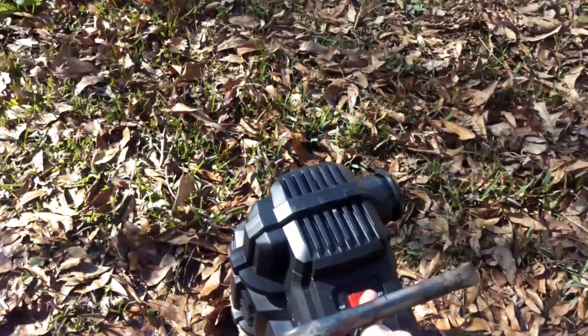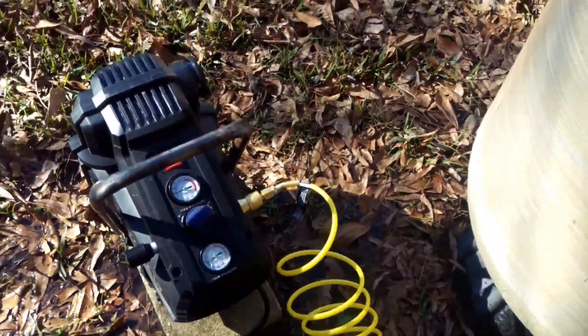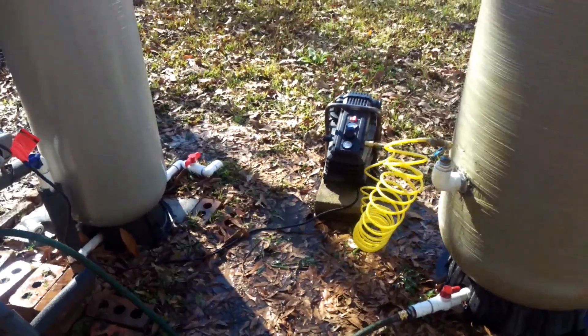Got my air compressor — that'll speed things up.